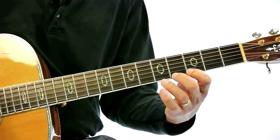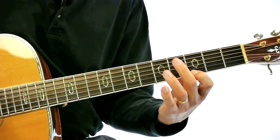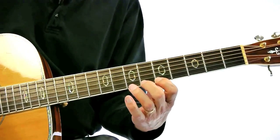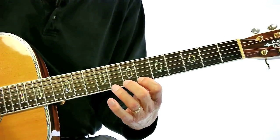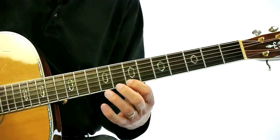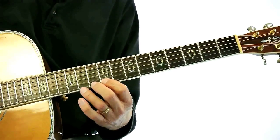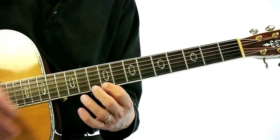Let's go to the third fret. Now I'm going to go a little bit faster, but if you're very new at this, you'll want to do it very slow. Now I'm on the ninth fret, eleventh fret, twelfth fret, and now let's go back the other way and go back down to the eighth fret.